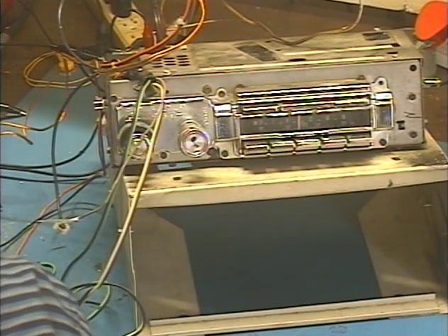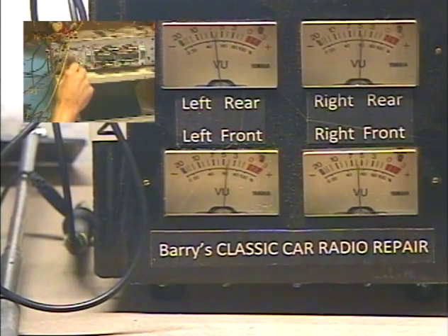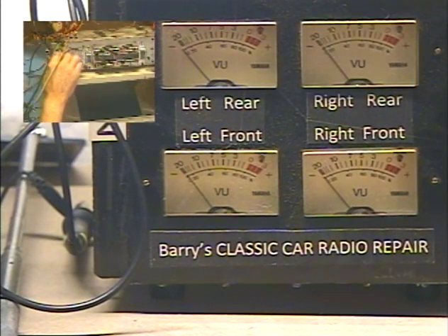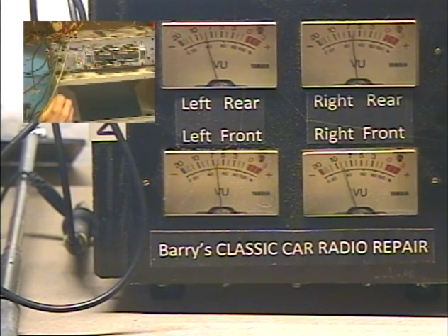So let's go to our output level meters here. I'm going to demonstrate the virtual front/rear fader. All the way front, all the way rear — front, rear. Okay, I'm going to center them. Fader set.